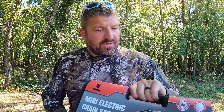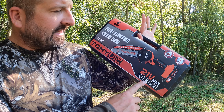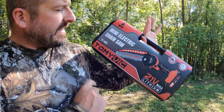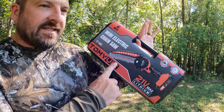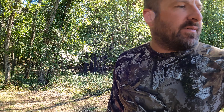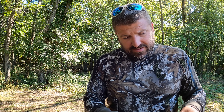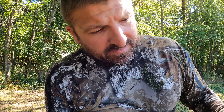We are doing a review right here on the 21-volt Max Lithium Tommy Vic Mini Electric Chainsaw. This is a 6-inch. The one I brought down here that I had before is only a 4-inch, so this one is bigger. We're going to open it up and see what we can do here. Let's just rip it open.